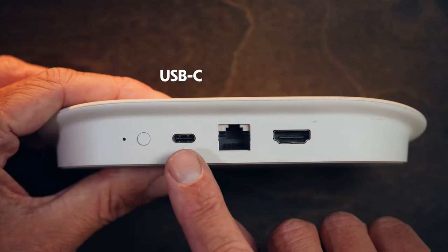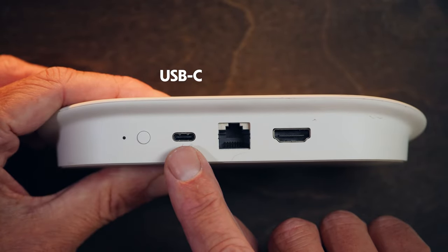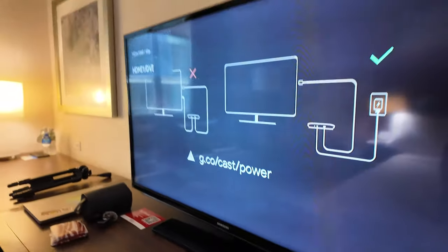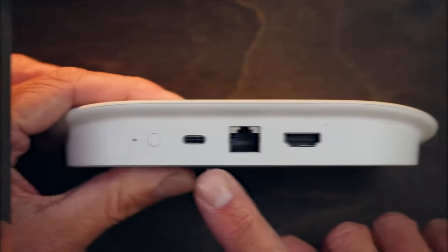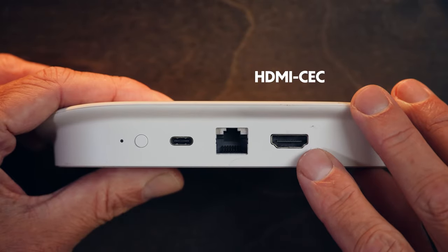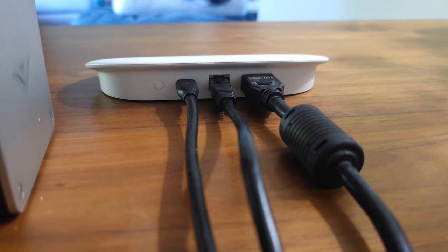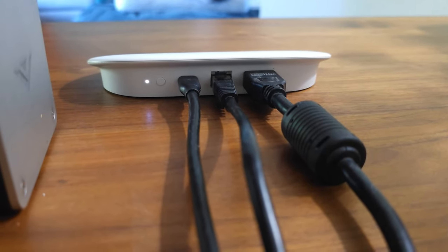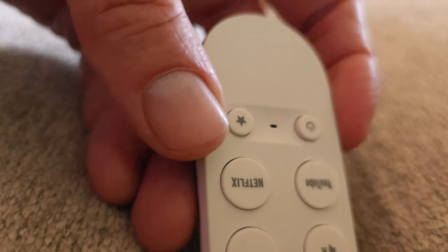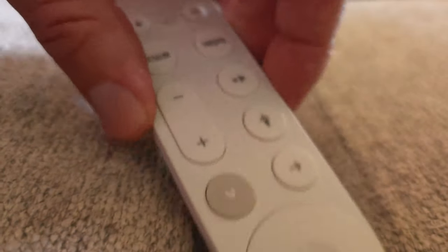On the back is a USB-C port for power, and it's important to note that the power provided from the back of your TV set — if it has that little USB port — that's not going to be enough. You'll be instructed to use the included power brick. Also in back is a gigabit ethernet port, as well as an HDMI CEC port. And finally, that little button right there — it's a single-use button that will sound an alarm on the included remote when you lose it around the house, because let's face it, it's going to happen. It's an excellent feature.